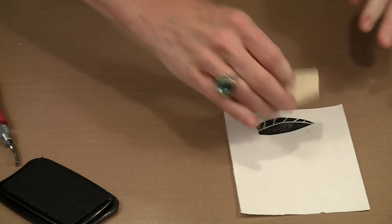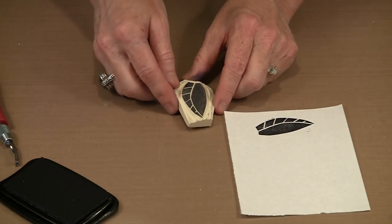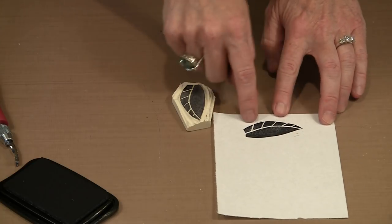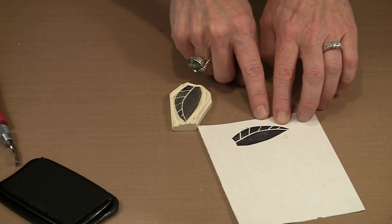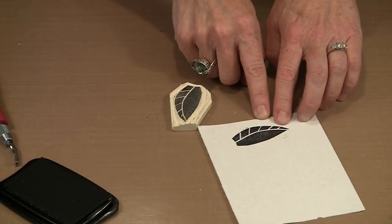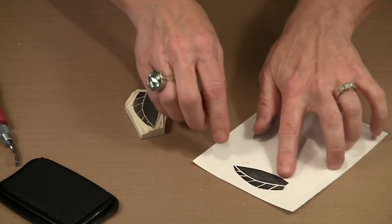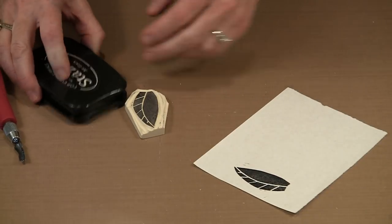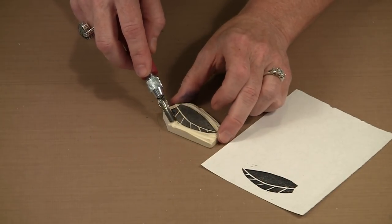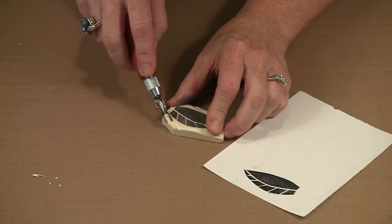When I print this, you see I get a full leaf — not an outline, which is what you might have thought originally. I'm going to get this leaf and the veins I put in. You can see right here that my vein doesn't go all the way to the edge — that can either be a mistake to correct or just a design element. I can also see some areas that printed when they shouldn't have, so I need to come back carefully and remove that material.